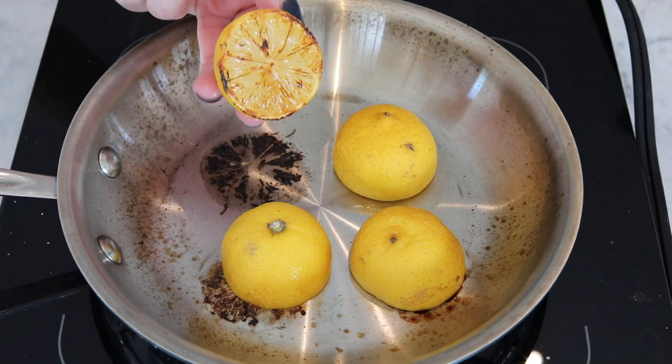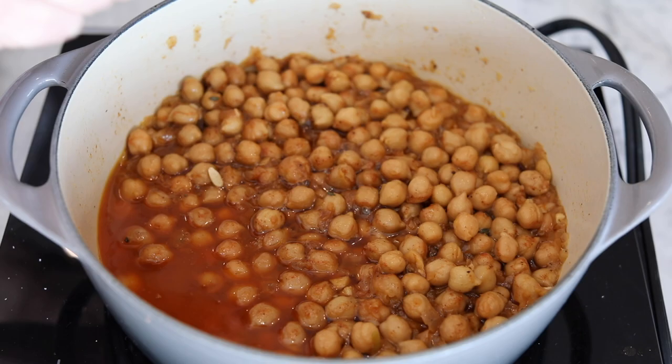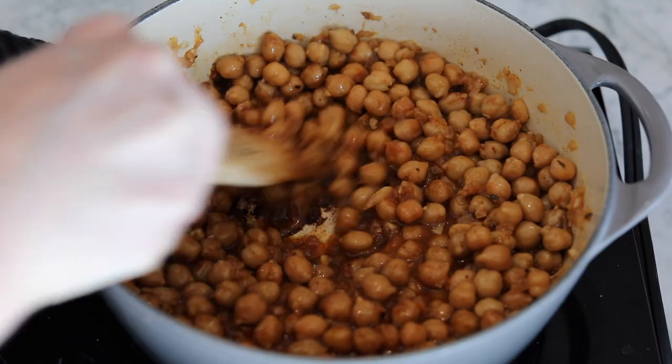Meanwhile, cut some lemons and sear the halves until they turn golden brown. When the chickpeas are done, squeeze the lemon juice over top.